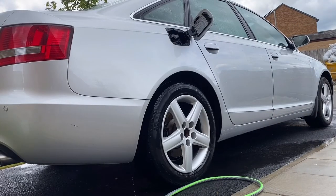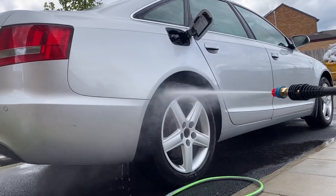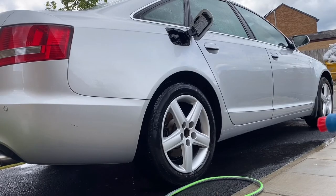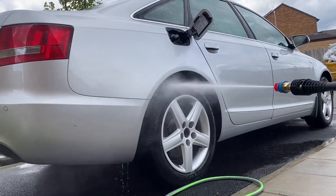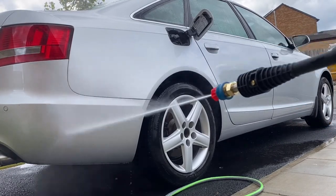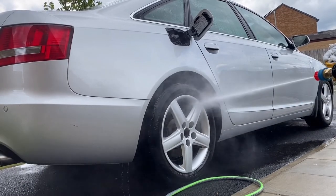The red nozzle tip provides maximum blast with a spray angle of zero degrees — do not use this nozzle on soft surfaces. That's about it really. Don't forget to subscribe and share — it helps the channel grow. Hopefully catch up with you soon. See you, bye.